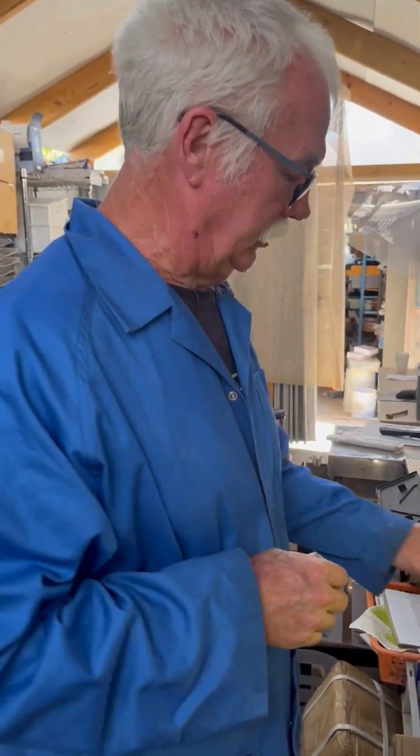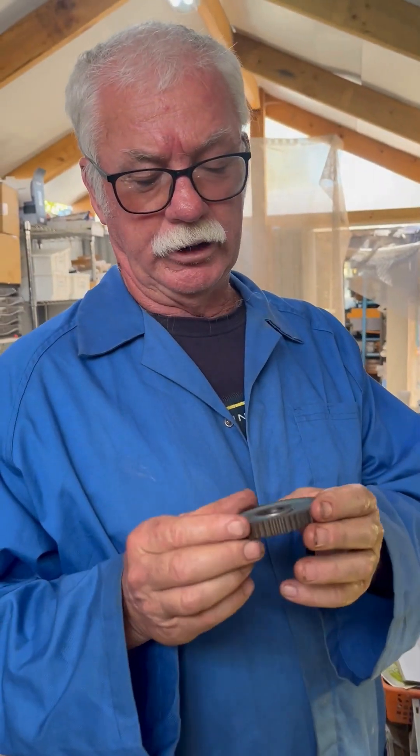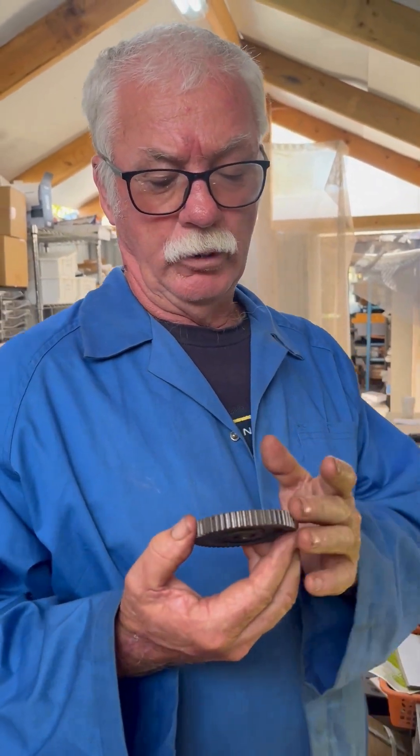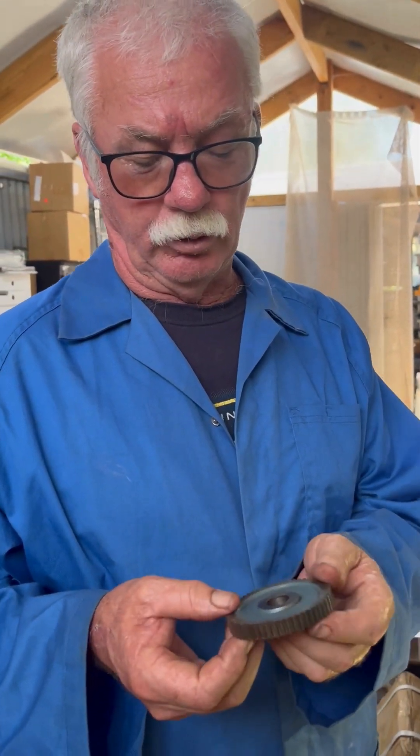G'day, this is Len again from LPR Toolmakers. Another set of gauges that we sell, which is handy, is to identify what gear — tumbler gear — whether it's DP or whether it's modular. You need to find that out before you're going to order it.